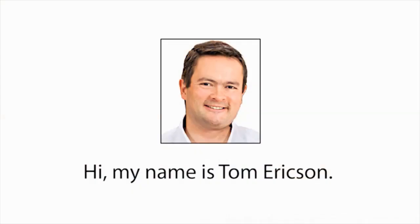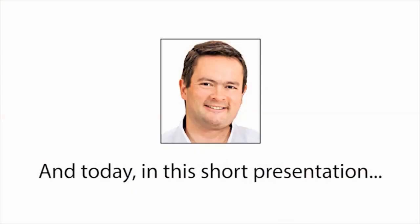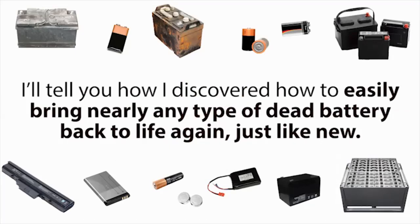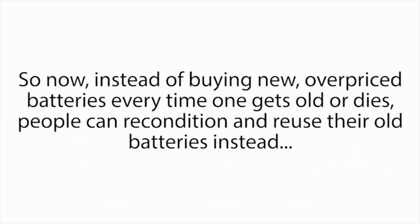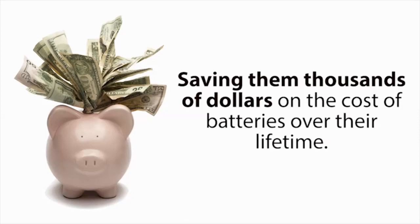Hi, my name is Tom Erickson, and today in this short presentation, I'll tell you how I discovered how to easily bring nearly any type of dead battery back to life again, just like new. It might sound crazy, but you'll soon see how any family around the world can now use simple methods to recondition old batteries back to 100% of their original working condition again. So instead of buying new, overpriced batteries every time one gets old or dies, people can recondition and reuse their old batteries instead, saving them thousands of dollars on the cost of batteries over their lifetime.